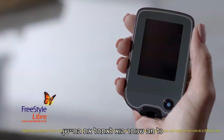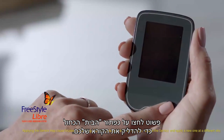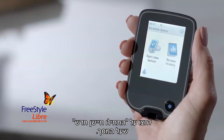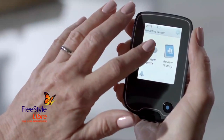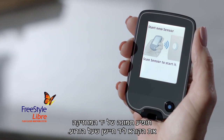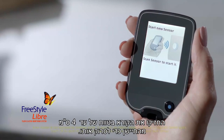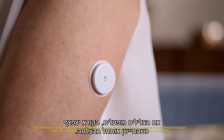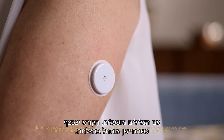All that's left is to start the sensor. Just press the blue home button to turn on your reader — it's the only button. All other actions are done on the touchscreen. Tap 'Start New Sensor' on the screen. An image of a hand holding the reader next to a sensor on the arm will appear. Hold the reader within four centimeters of the sensor to scan it. If sounds are turned on, the reader beeps when the sensor has been successfully activated.